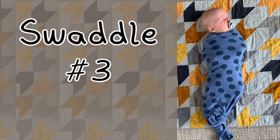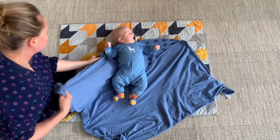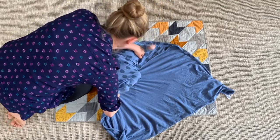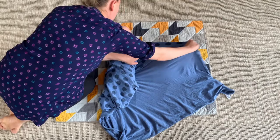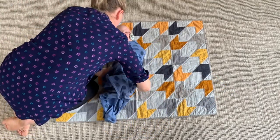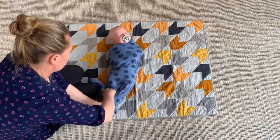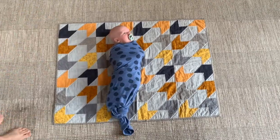Swaddle number three looks really great because you tie a knot in the bottom. Just like the last swaddle, lie it out in a diamond and fold down to make a triangle. Take one side, pop the arm down, and wrap it all the way around the baby underneath. Then get the other side, wrap the other arm in and all the way around the body and back, then put all those pieces together, give them a bit of a twist, and tie them into a knot. This one looks super cute, but if you're moving your baby around quite a lot it doesn't hold quite as tight.